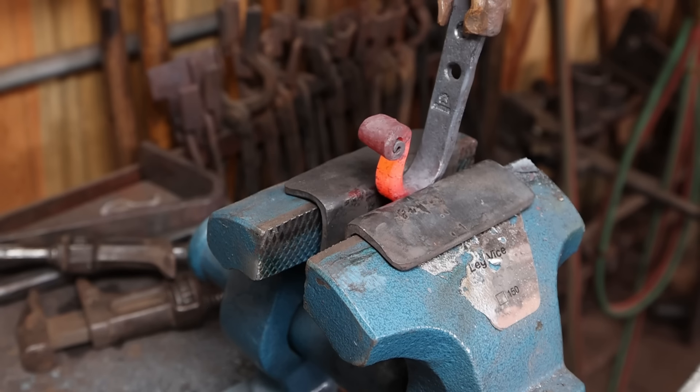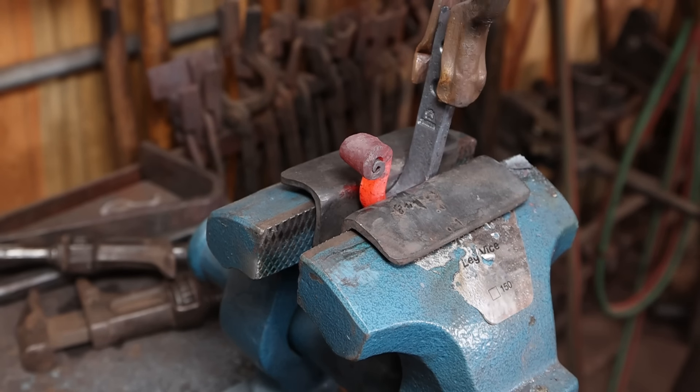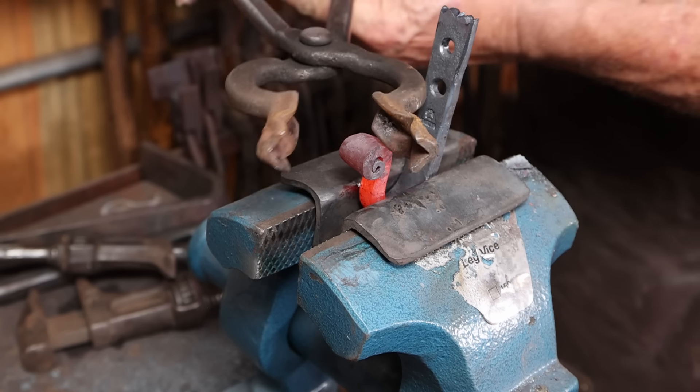Of course it's not quite straight, so put it in the vise and give it just a little bit of a twist and straighten everything up.